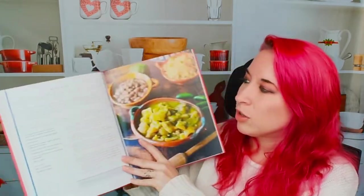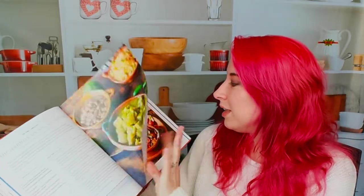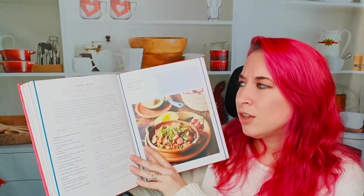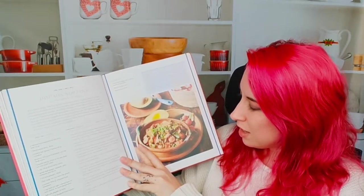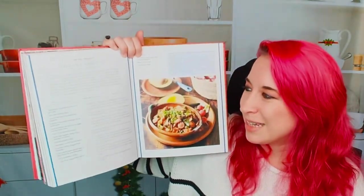Next is chicharron and salsa verde — yum, this looks really good. The photos are great. Then we have Descada Norteña, Northern Style Mixed Meats. This looks awesome — it almost looks like some sort of Cajun style, but better.